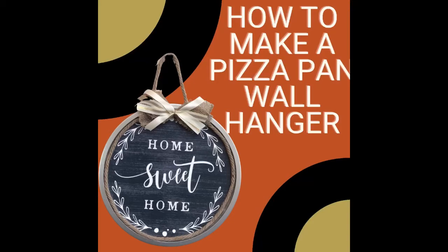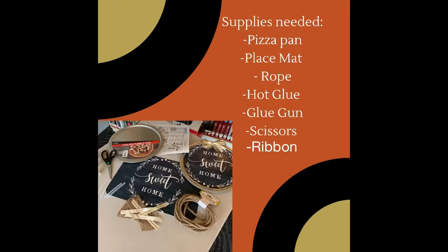Hello, Mericrafters. We are back again with a fun and easy craft. You can use any placemat you'd like to fill the center of the pizza pan. All the supplies shown here were purchased at the Dollar Tree. Let's begin.